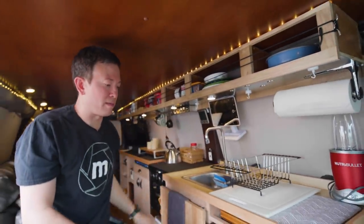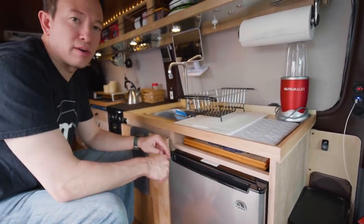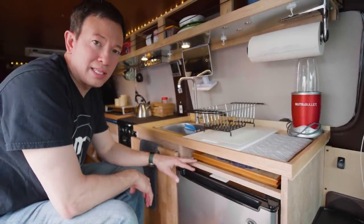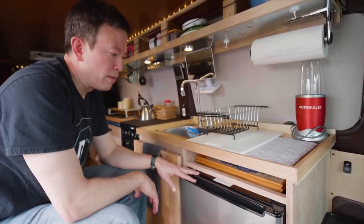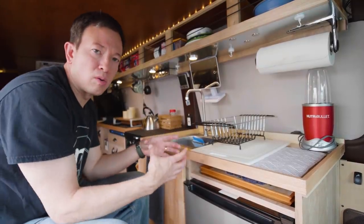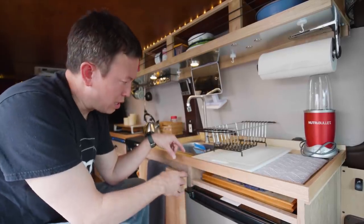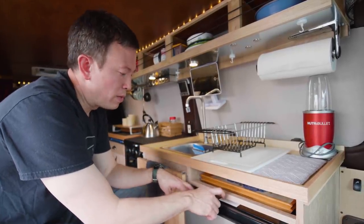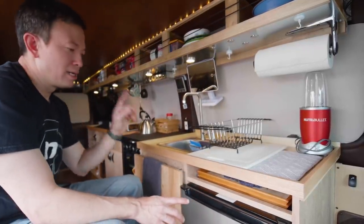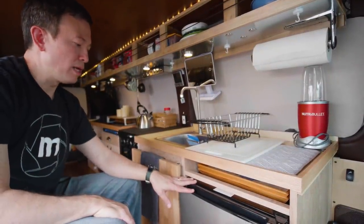One of the issues with having a refrigerator in a small space is that you have to vent the heat it generates. The way we did that was by cutting a hole in the bottom of the van and using dryer duct to the back of the refrigerator. When we turn on our exhaust fan in the back, the heat gets sucked out from behind the refrigerator, keeping it cool and running efficiently.